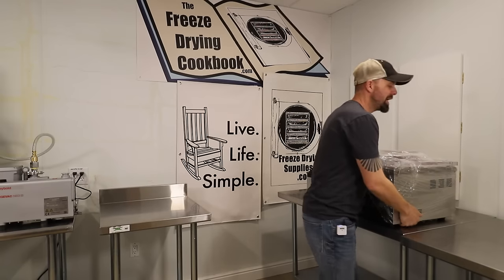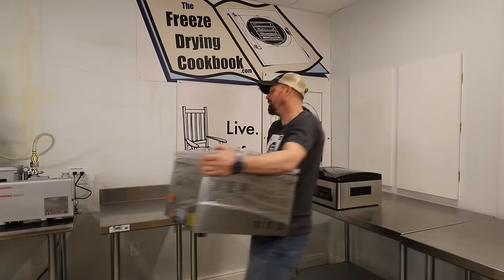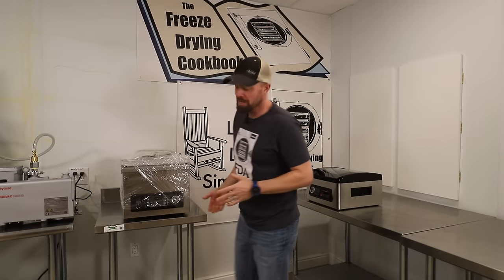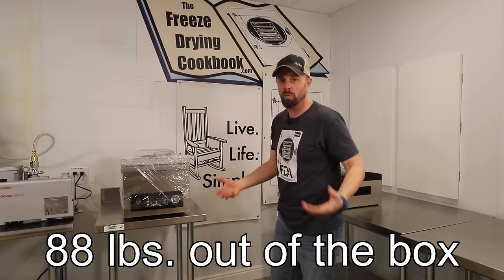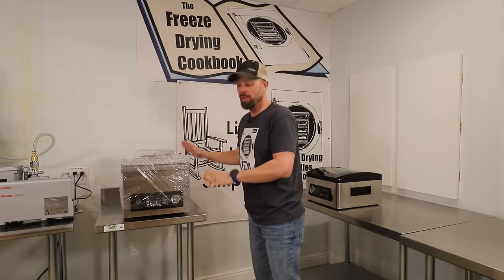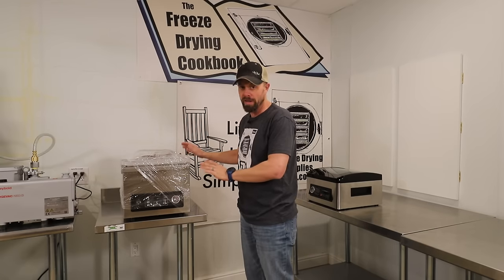I normally like to do a complete unboxing because I like to be completely transparent, but this thing is so heavy — it's about 100 pounds — that I really needed help getting it out of the box. It was just a really awkward lift. So it's already out of the box and I have not taken any of the wrapping or anything off. This is completely the way it came from the factory.